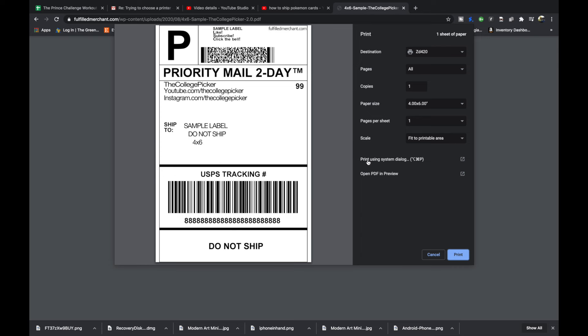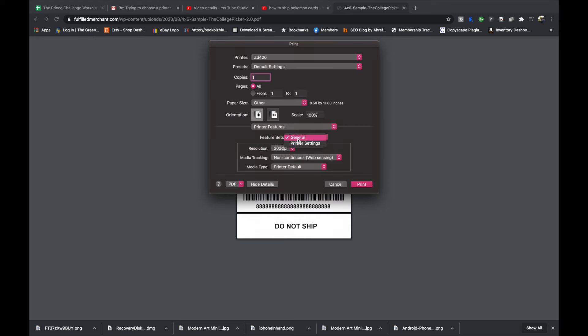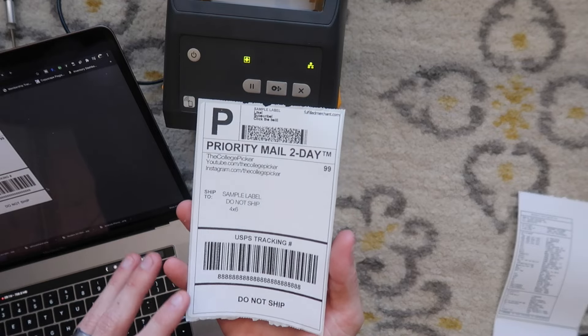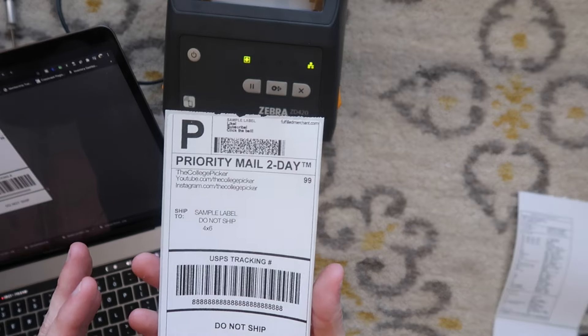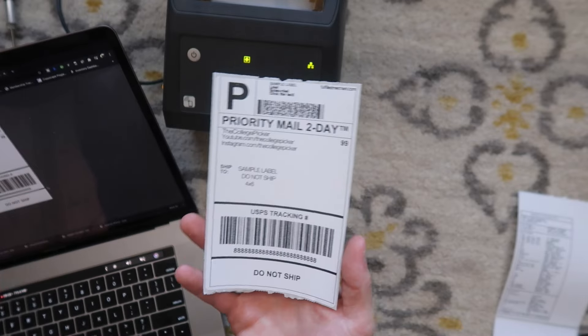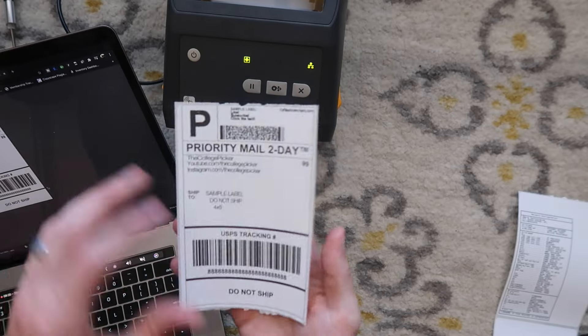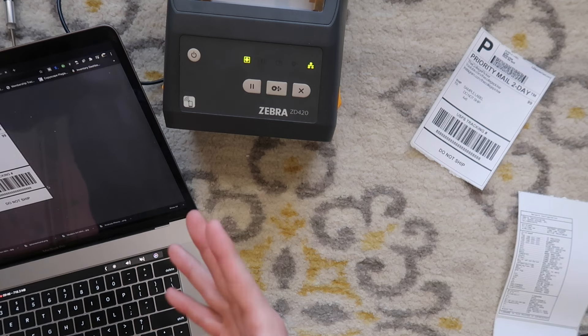Before we go, I want to show a couple of settings. Go to print using system dialog, go to the layout dropdown, go to printer features, then printer settings. You can change darkness and print speed — print rate is really all you'd mess with. Now that you have the printer set up, if you're printing shipping labels from a platform like eBay or Etsy, you're going to have to go into that platform and change it to four by six. I have a video on that — I'll put a link in the corner and in the description. It's very important that you watch that video and change those settings, otherwise you won't be printing the correct dimensions. That is how you set up the ZD420 wirelessly and wired on a Macintosh computer.